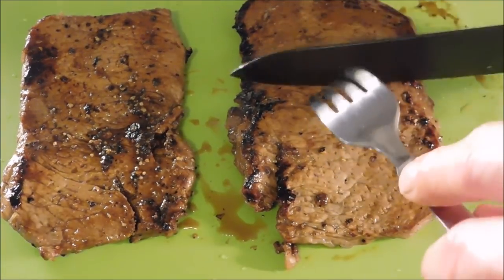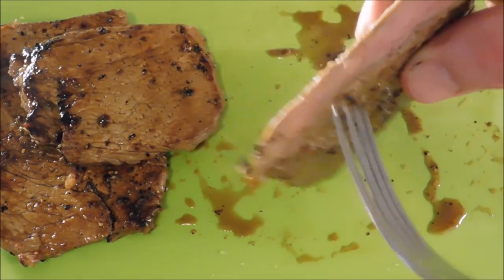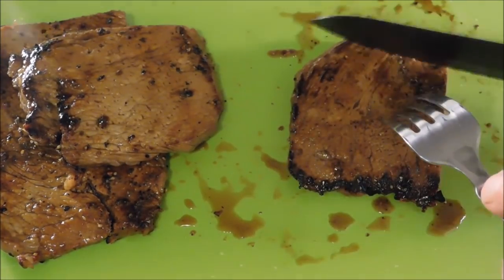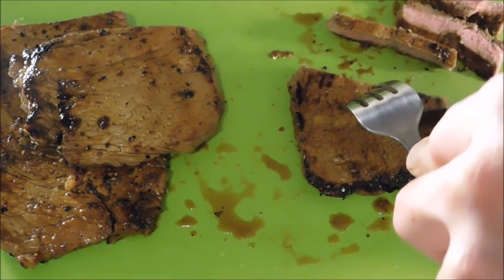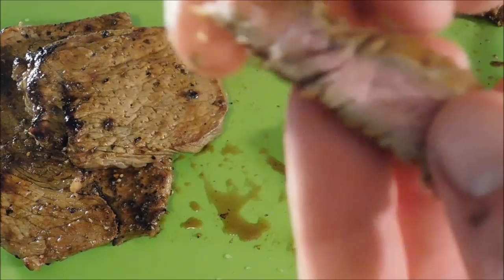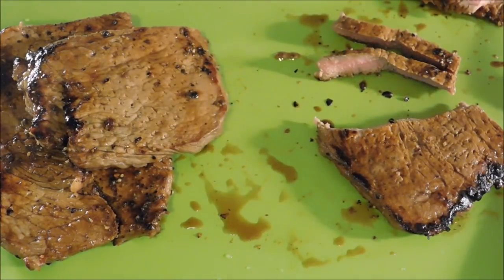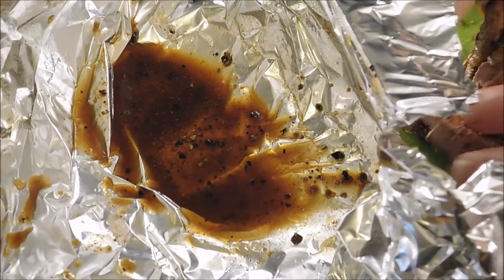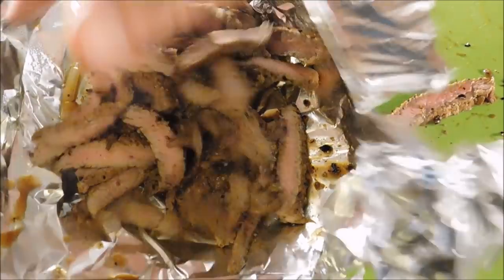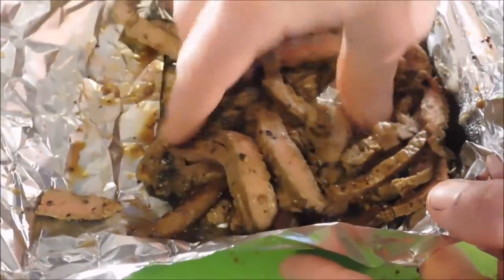Our steaks are done resting and we're going to go ahead and cut them — you can already feel they're tender. They might be a little bit well cooked, still some pink in the middle, probably about a medium well or so. We're going to try to cut it against the grain, just cut nice strips like that. We'll cut it all up. You can see there's still a little bit of pink in there, but it's still going to be nice, flavorful, and tender from the marinade. Here's the juice that we had from resting the meat — let's go ahead and just throw that in there and give it a mix to get all those juices back on that meat before we put it on the sandwich.